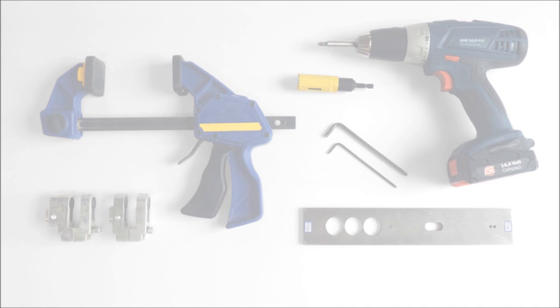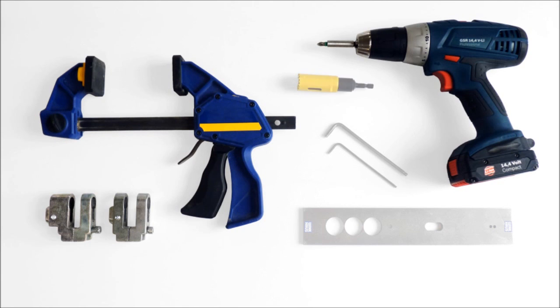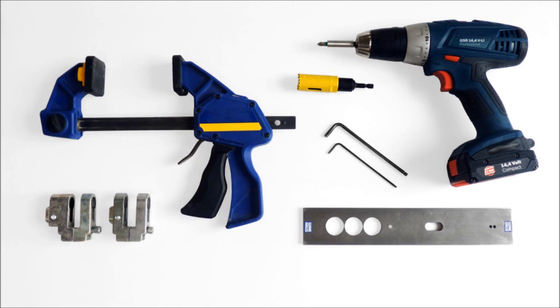The tools you will need are an armor shield, cylinder guard, a suitable clamp, a suitable drill, a 24 millimeter hole saw with removable center drill, a set of metric allen keys, and a drill jig.